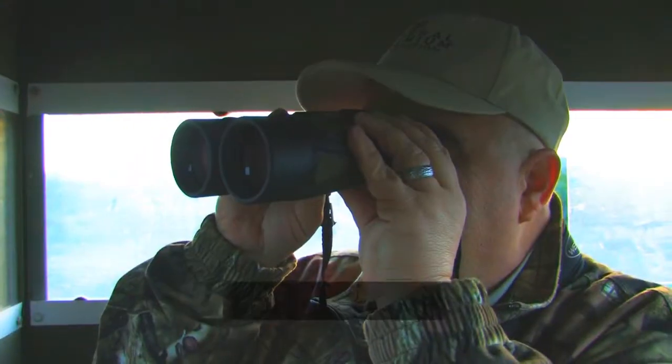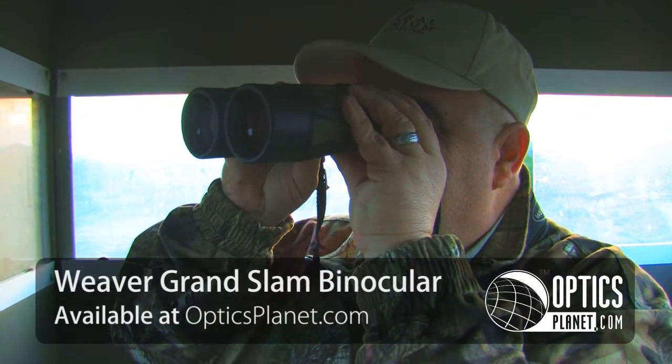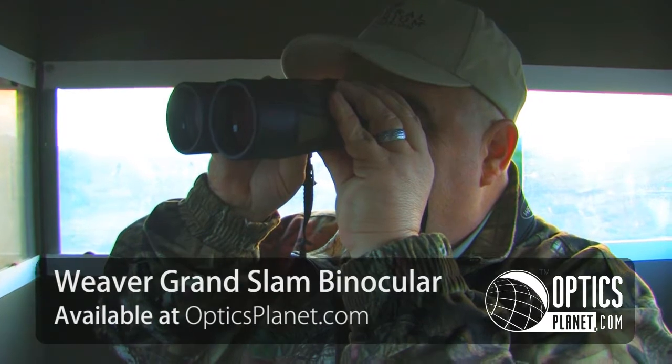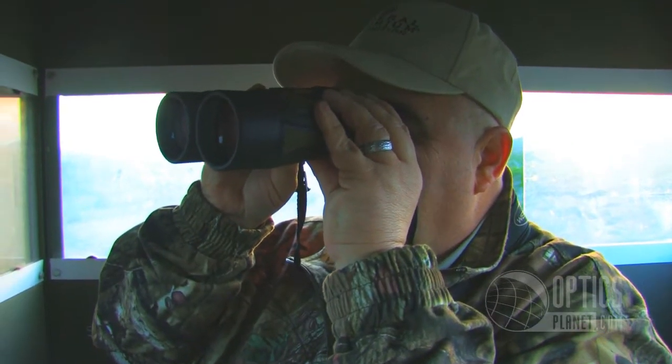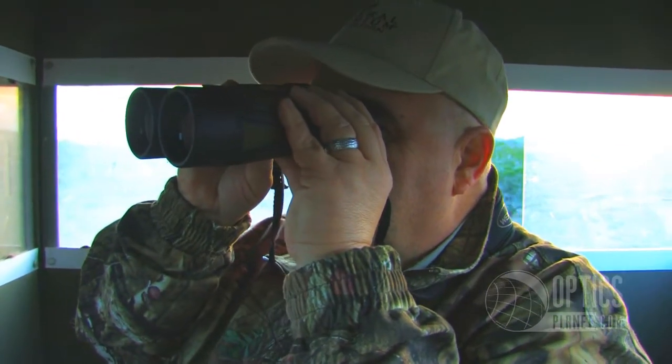Hi, I'm George Pulis from OpticsPlanet and we're having a great time here out at the Record Buck Ranch in beautiful Utopia, Texas. I'm here with Tom Knudson who's the Weaver Product Manager. I had an opportunity to use the new Weaver Grand Slam 10x50s this morning. I like this binocular a great deal and Tom has been kind enough to offer some more technical points about the binocular itself.